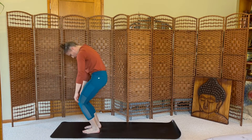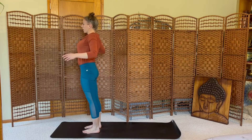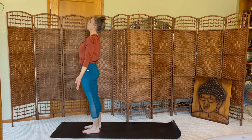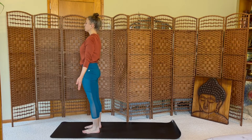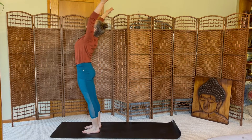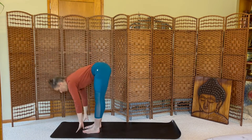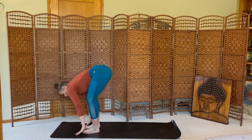Shoulders roll up, back and down. Palm space forward, mountain pose. Inhale the arms high. Exhale, dive. Inhale, halfway lift. Exhale, step to plank.